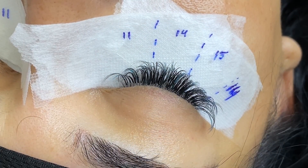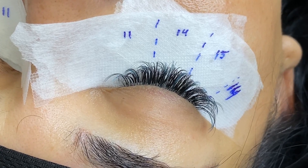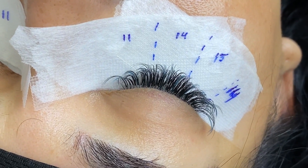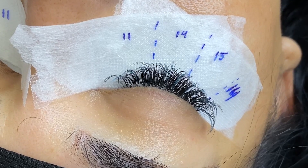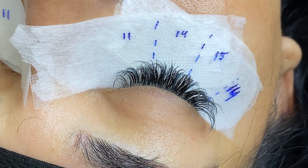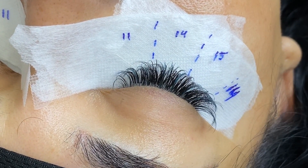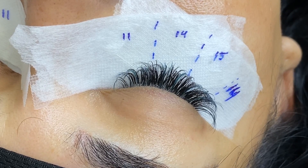Now that we're mostly done applying extensions throughout her eyes, we just have the inner and outer corners. To do those, I like to use some tape so I can see those corners better. We're going to use tape to pull her eyelid and help us work the corners.